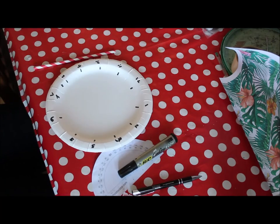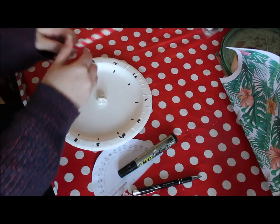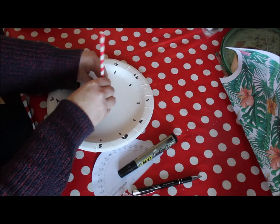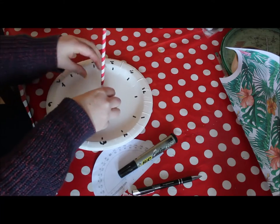Take your plasticine, roll it into a ball, put it in the middle of your plate, stick your paper straw in, and then you can put it out in the garden by the sun.